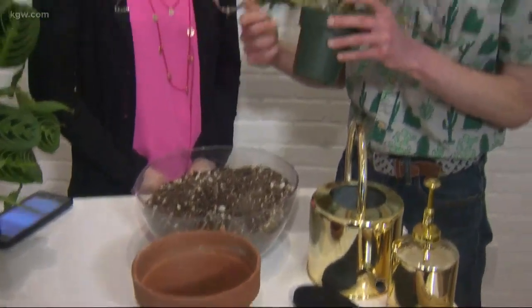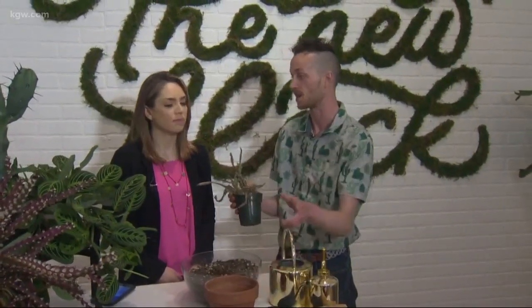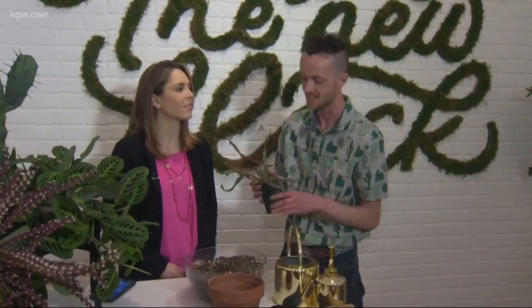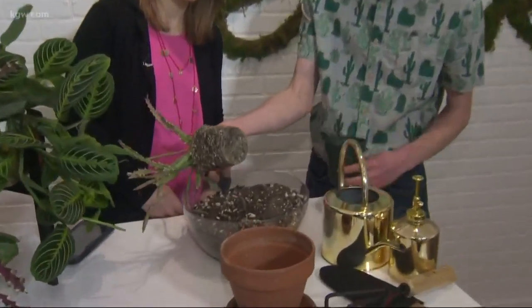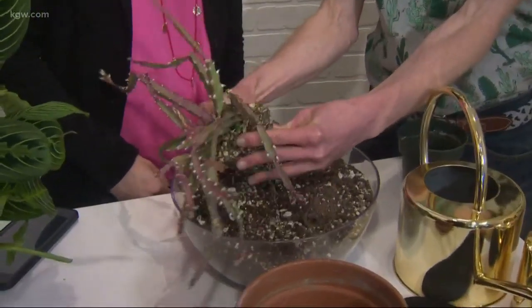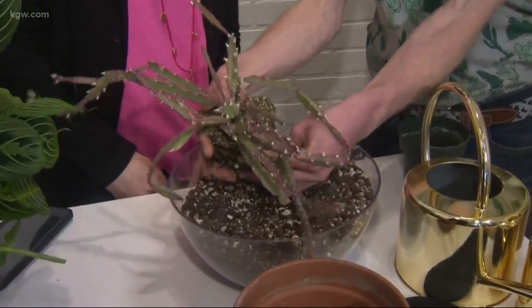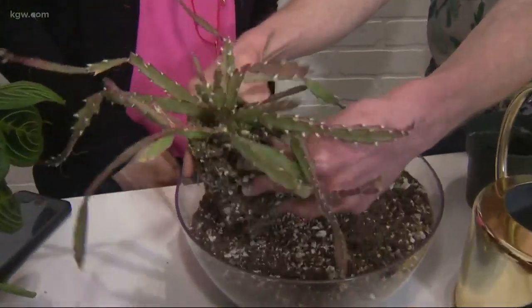A lot of the times you buy a plant in a nursery pot and then you want to get into something that's more aesthetically pleasing. I always go for terracotta because I'm a one plant, one pot kind of guy. So the first thing we're gonna do is pull it out of the pot — you can see the roots. They've got a nice root selection on this.